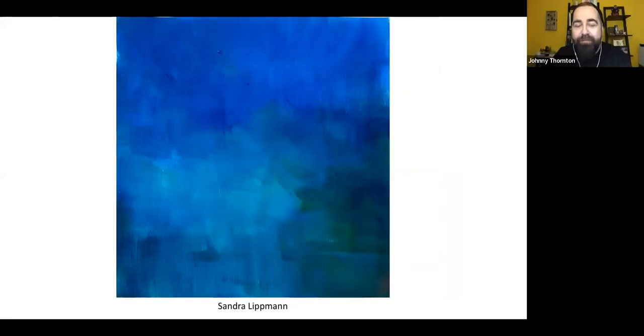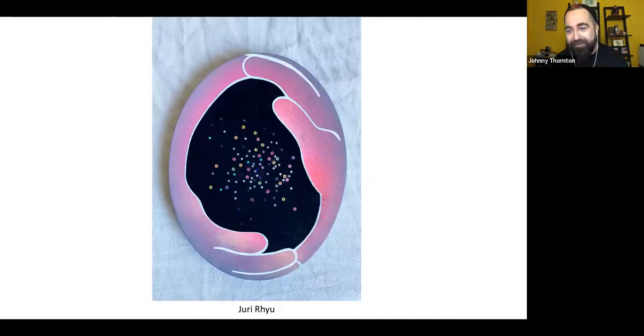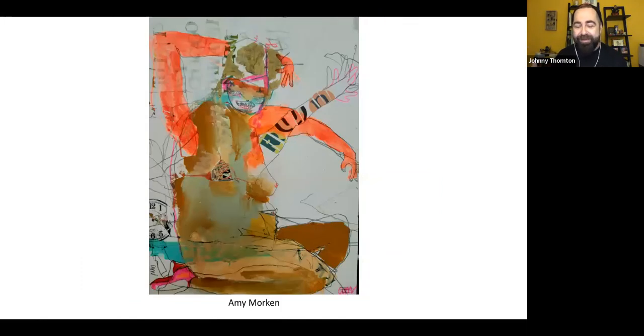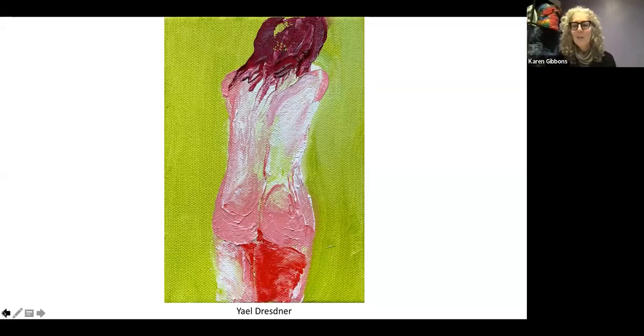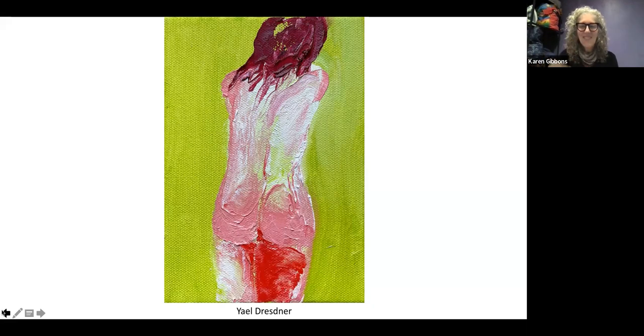My juror's choice was Jenny Wu's piece. It was one of the first pieces where I thought, 'this is definitely in the show.' It's tiny, mighty, and colorful, and I love the way it's made. Seeing it in person was even more impressive. We had a bit of a scramble — we thought we lost it because it's literally a fraction of an inch.